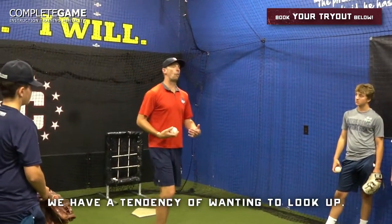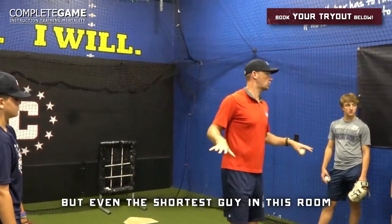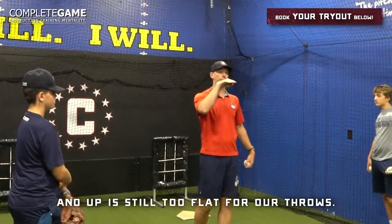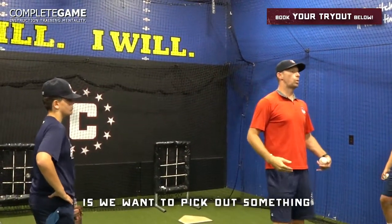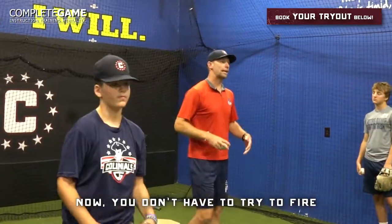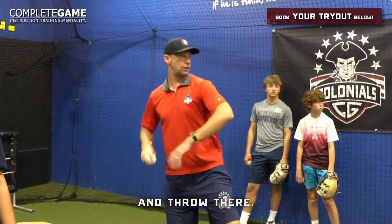Number two: we have a tendency of wanting to look up. Even the shortest guy in this room — his chest and up is still too flat for our throws. So what we want to do is pick out something below the waist. Look at your partner's knee. Make that your active focus and throw there.